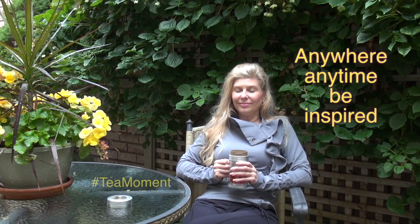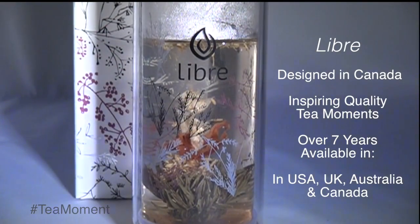Visit us online at LibraTea.com. Anywhere, anytime. Be inspired. Enjoy a Libra Life today.